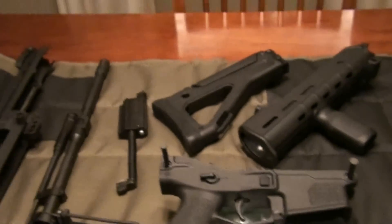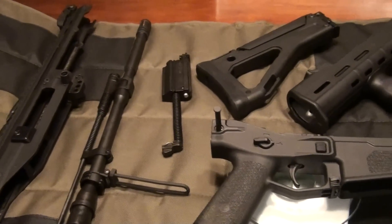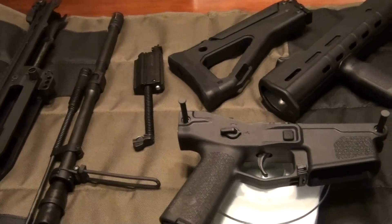I don't have a calculator, but I weighed it all and it's about eight pounds. With a mag it's about almost nine — nine and a quarter, I should say.